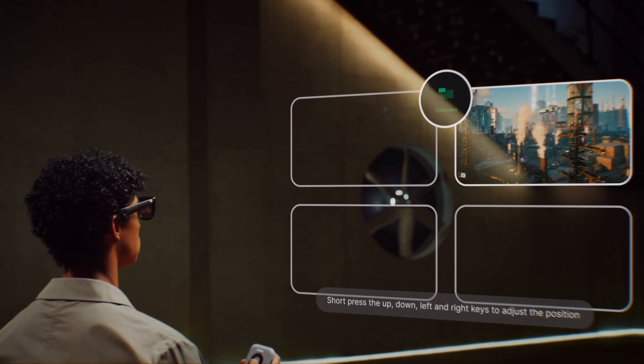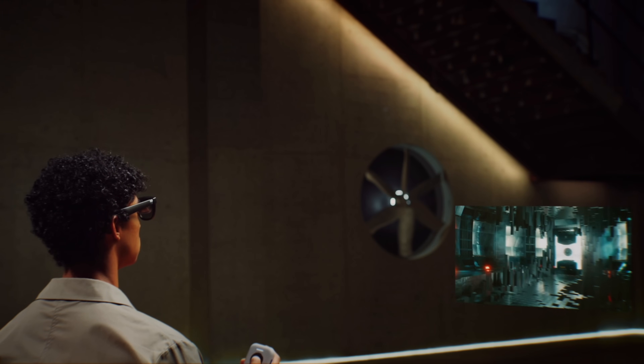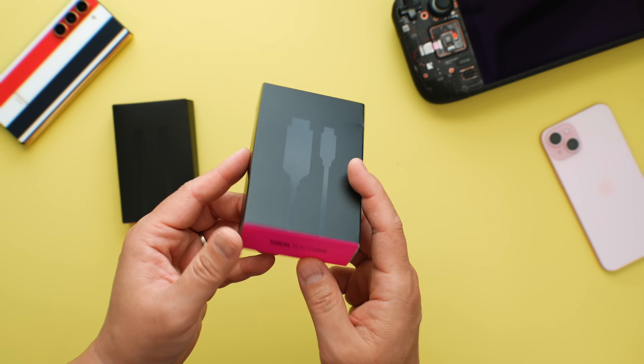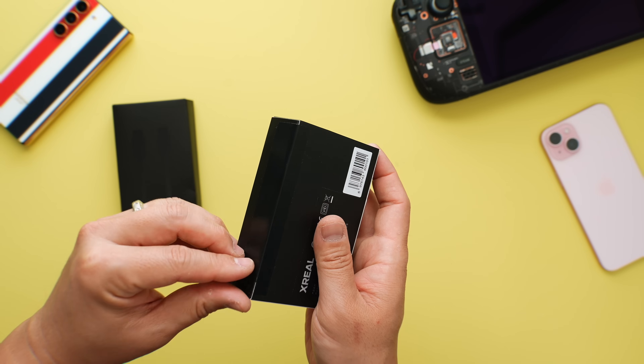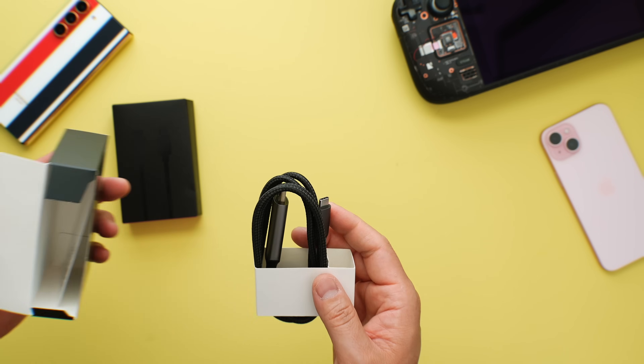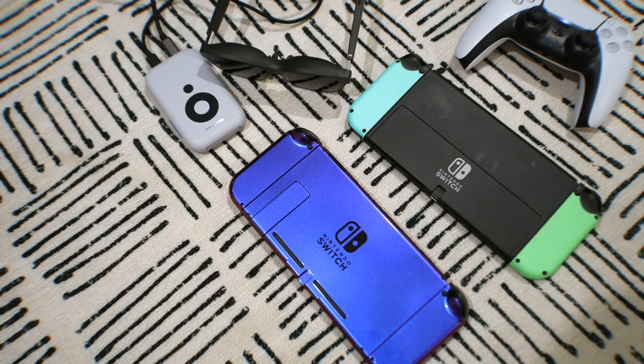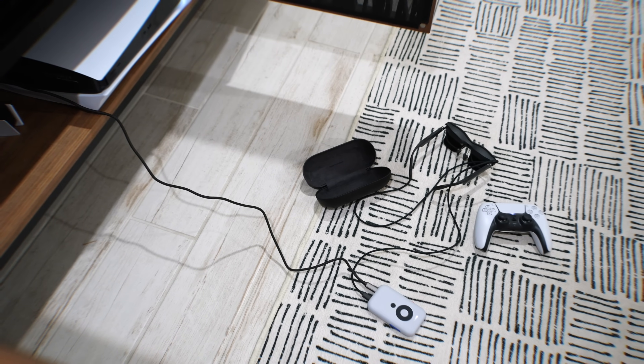Smooth follow is really great when you're in motion like in a car — I get motion sickness a lot and this definitely helped. You also get a side view where you can shrink the window and place it in a corner so you can clearly see what's going on around you. You can turn off spatial display features to save battery life. With an HDMI to USB-C cord, I can confirm this works with all consoles I own including the Xbox One X and the PlayStation 5.